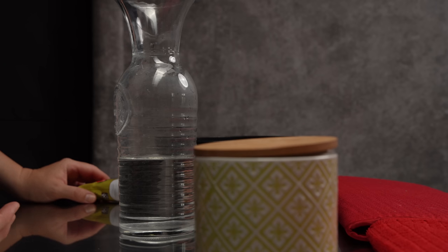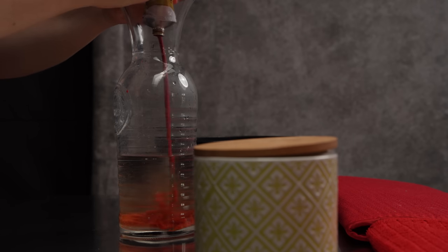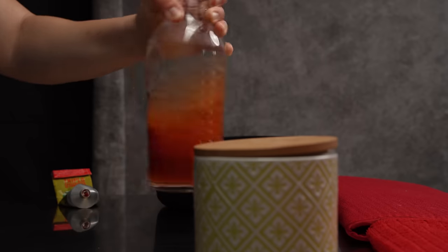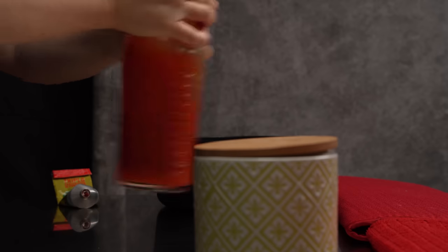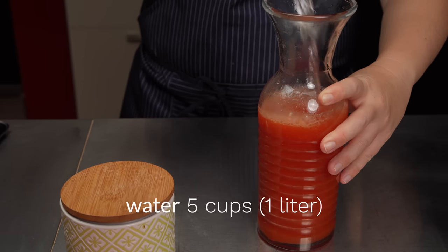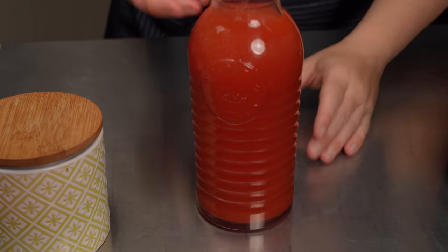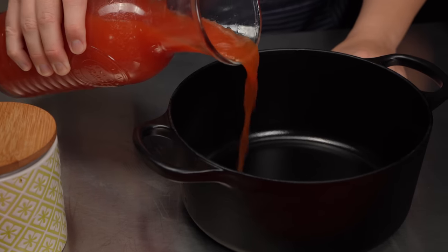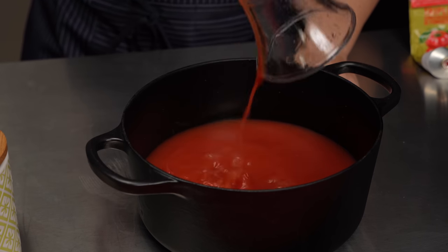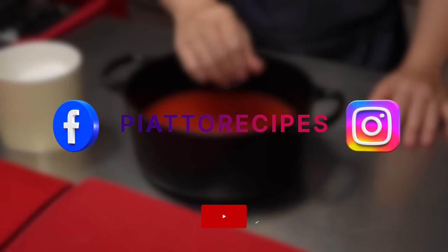We're going to start by preparing five cups of tomato broth, which we'll use to cook the pasta in the pan. Mix five ounces of triple concentrated tomato paste in five cups of water and stir. If you want something even more flavorful, combine three cups of tomato puree with two cups of water. I'm following the official recipe here, so I'll stick with the tomato paste — but we tried both, and honestly I like the puree-based broth even better. Whichever you choose, add two good pinches of salt and bring it to a simmer. When the broth is boiling, set it aside.